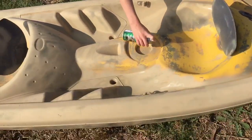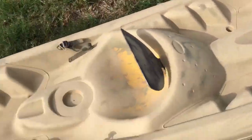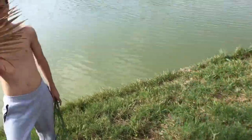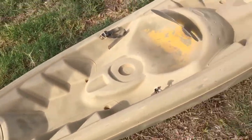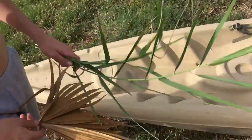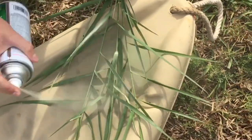Coming along great, Nick. The whole thing is now tan except for the part where the seats go. Next, we cut up a couple of small stems from trees — maybe a palm leaf — and then spray over them with the black and green to give nice little patterns.